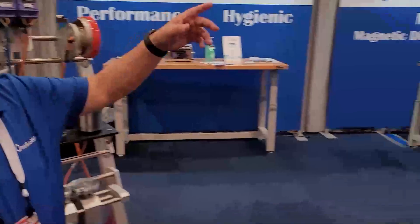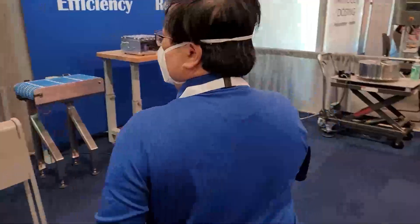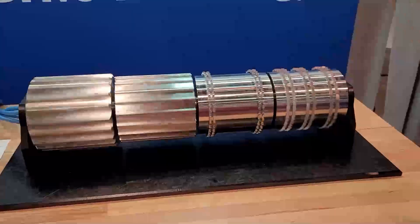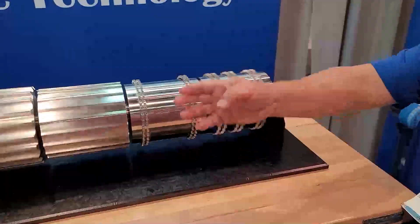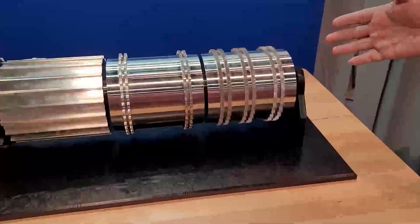Now let's continue on with packaging. Since everything else is packaging, I can do different types of shells. I can do an Intralox 800 series — going clockwise over here, counterclockwise over here. We're going to have a belt two profile, Intralox 2400, Intralox 1100 series.